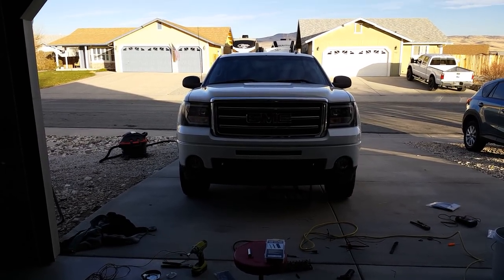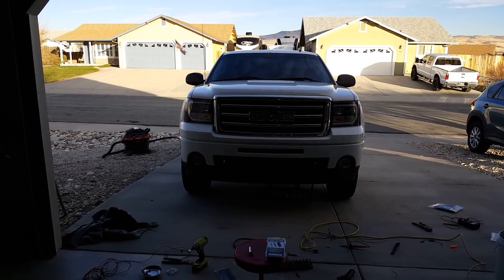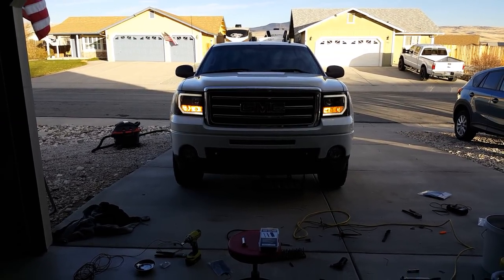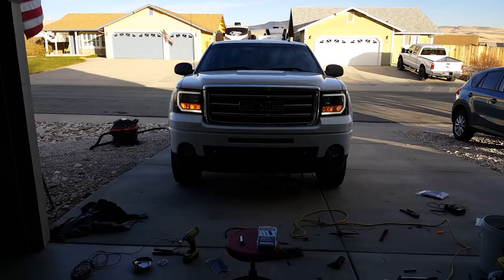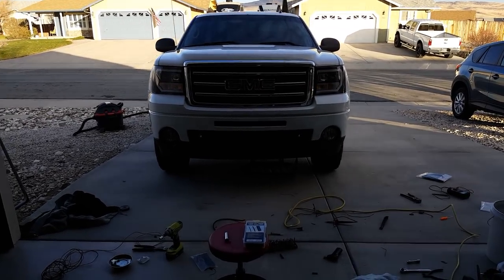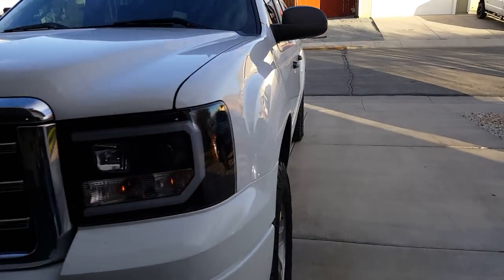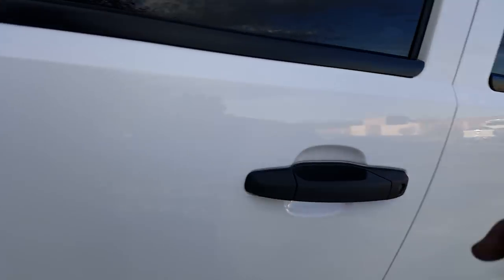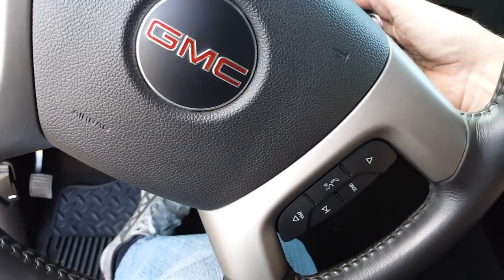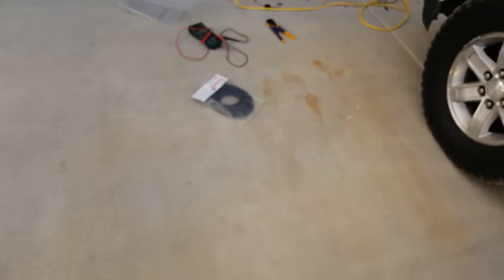Here's a video on the lights working and the different types of running scenarios. Here's a remote start, and we'll do it with them on. It's still daylight out. I think the daytime running lights would still be activated right now if the fuses were plugged in. So here's it just on in park.